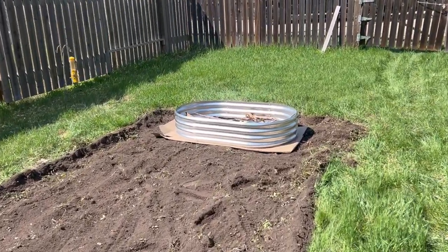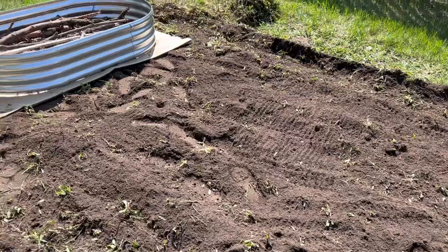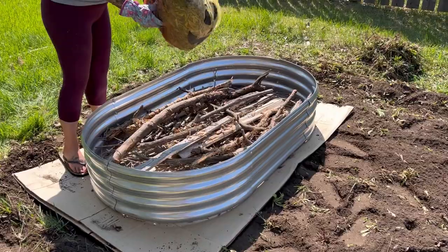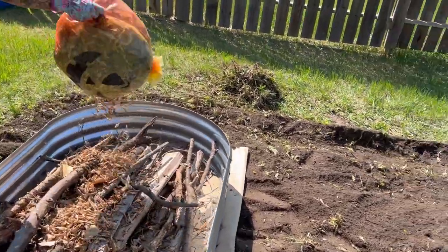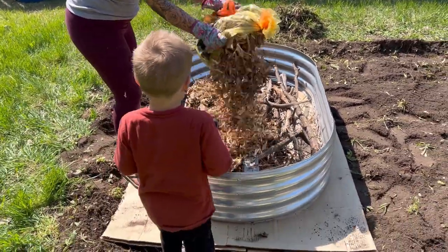Brady had a couple bags from the previous fall of leaves that were all broken down and dried out, so we just ripped them open — that makes a really great filler in garden beds. If you have a stash of leaves or grass clippings, stuff like that will make a good filler in the bottom part of your garden beds.